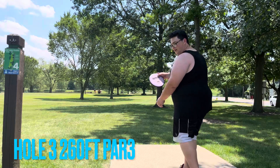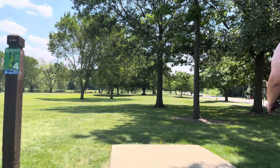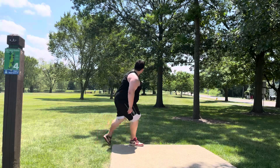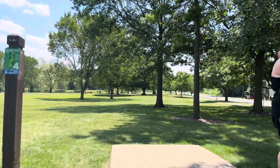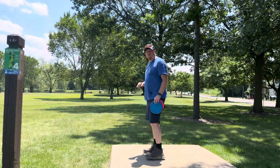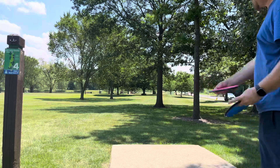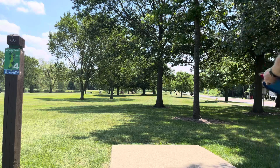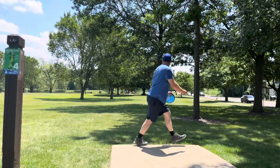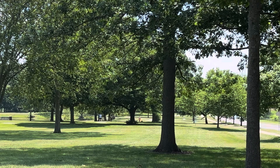Going with the Detour, I'm going to turn it over. Just not wide enough. Here we are on hole number four — hole number four is 260 feet, basically straight ahead but we do have trees we're going around. I'm going to go with my beat up Matrix on a turnover line, see if we can put it by the basket. It's a little short, but not bad.